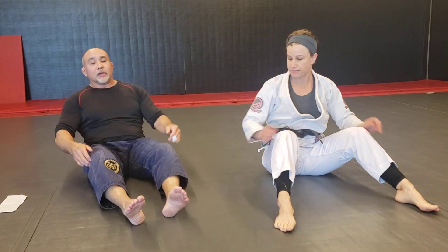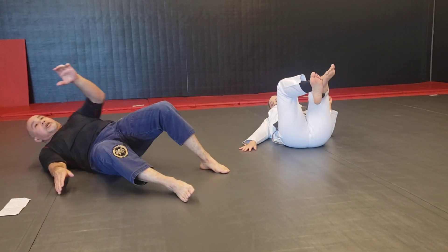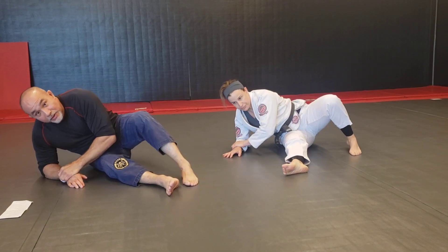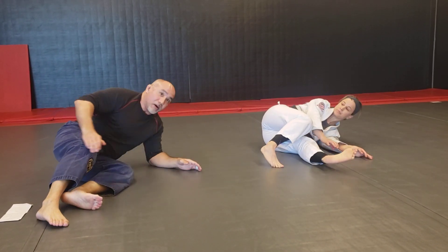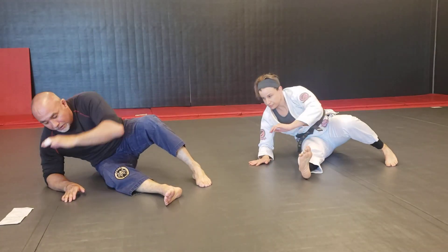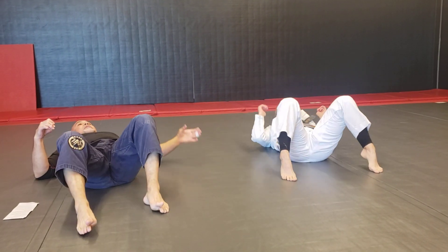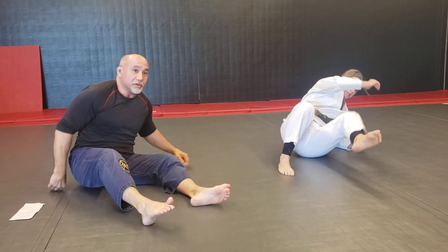Now we're going to do some Kimura drills. Start just like doing a Kimura — start in the guard, pin one hand, open your legs, shrimp away from the pinned hand, get up on your elbow, touch your wrist. Then shrimp back inside, close your guard. Then the other side: pin, open, shrimp away, up on the elbow, touch your hand, shrimp back inside, close your guard. Using your toes on the mat to shrimp back inside. You can do 10 a side or a minute of these.